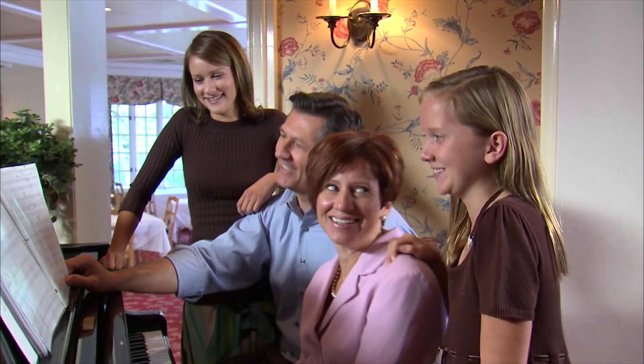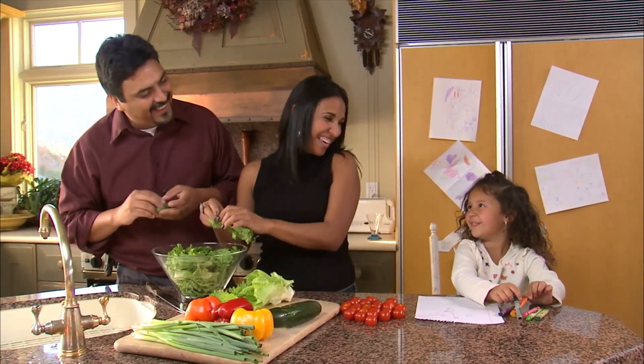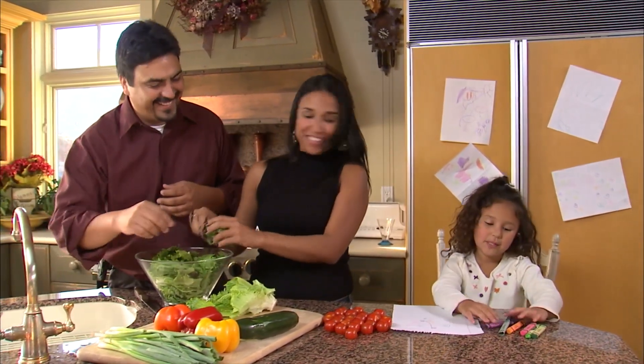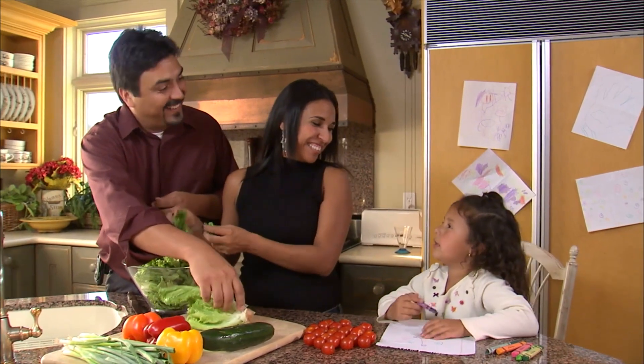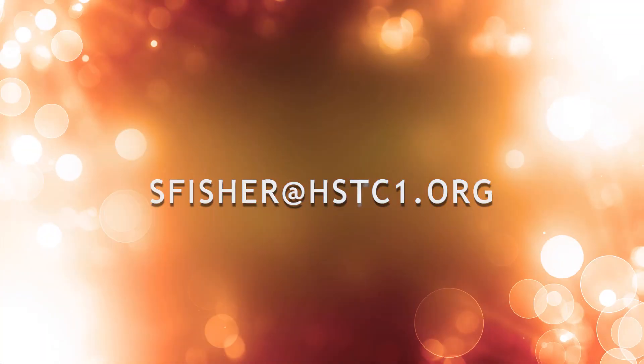This is perfect for families that need to stay home, work from home, and have kids at home. This is going to keep your kids very occupied and you can also get a jump start on their hours for school. I have a list here with different enrichment items and I'm going to go over everything with you. You can earn hours for all of these things, and if you're interested in doing any of them I would encourage you to send me an email at sfisher@hstc1.org and we can coordinate details.